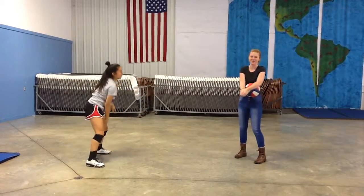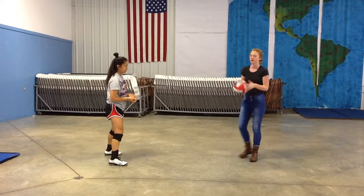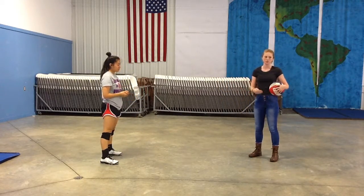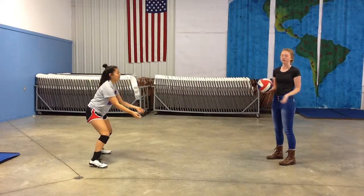You see, she didn't completely swing her arms. She went all the way up and moved with the ball. This allows your pass to be more smooth and more controlled. If you swing your arms — which we'll show you an example of now — things get a little crazy.